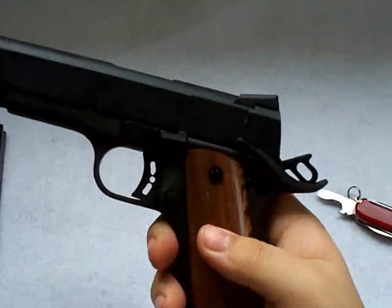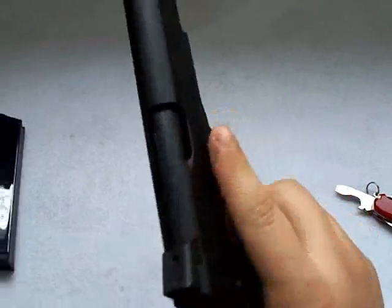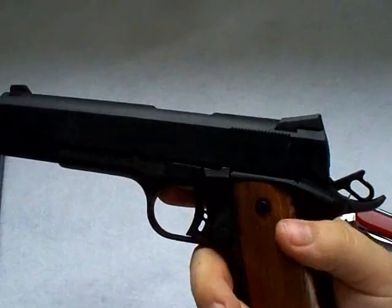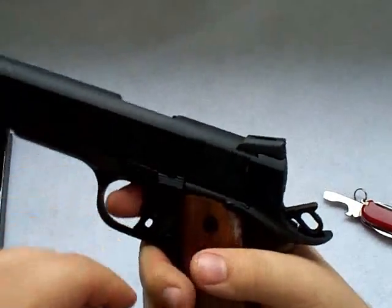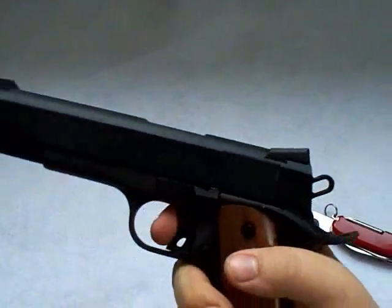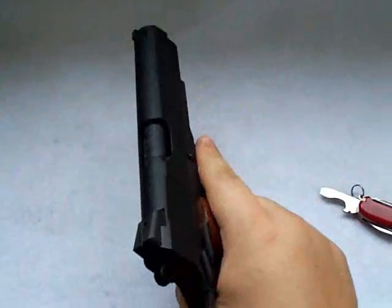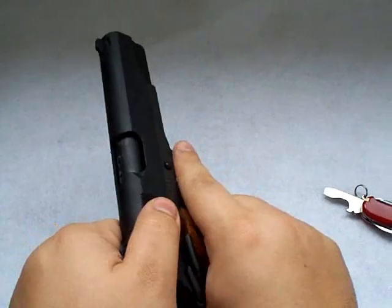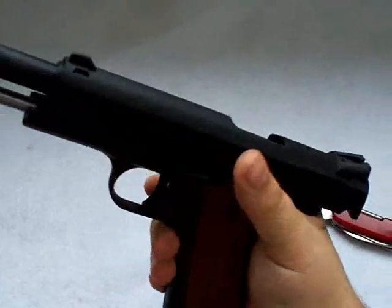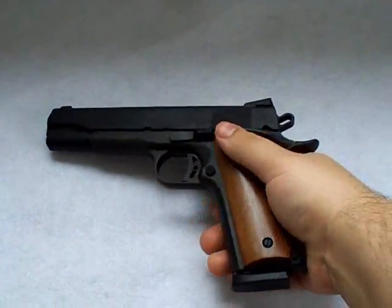Now test it to make sure everything is functional and working properly. Take your safety back off and rack your slide a couple of times. Everything seems to be working. Drop your hammer by squeezing the trigger while holding it so you don't dry fire — just let that come down nice and slow. Then put your magazine back in and rack the slide one more time. It should lock back — and it did. Now you know everything's functional and ready to go. You can drop your hammer again. That's the reassembly of the 1911.